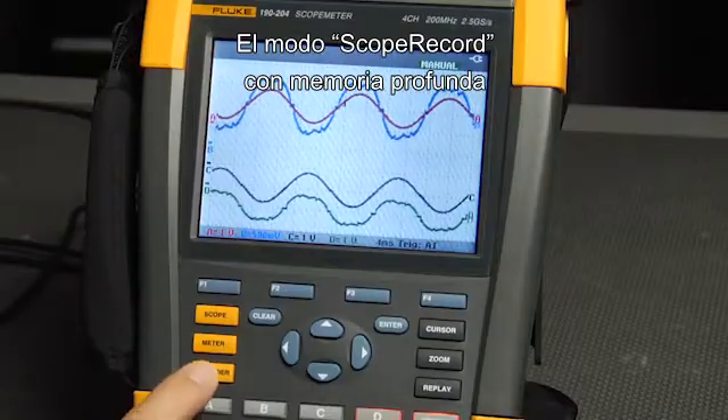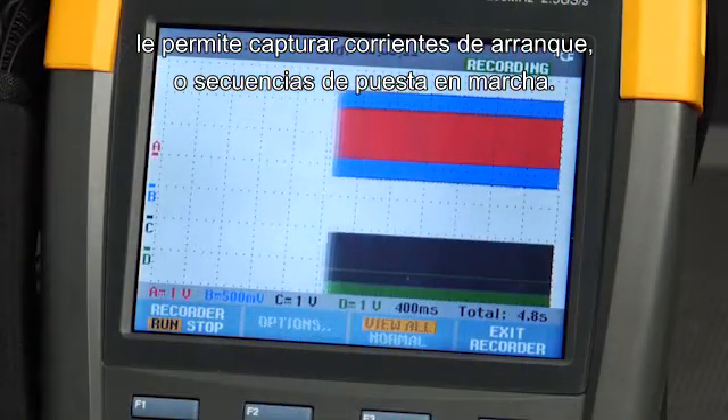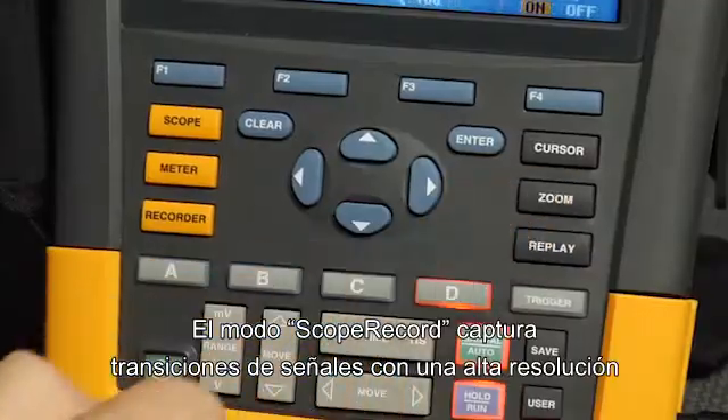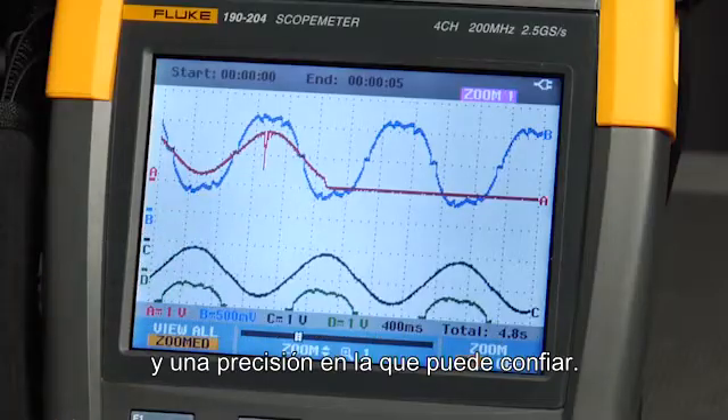Use scope record mode with deep memory to capture inrush currents or automation startup sequences. Scope record mode captures signal transitions with high resolution and accuracy you can count on.